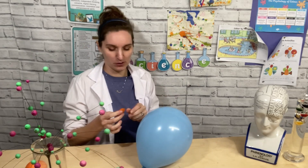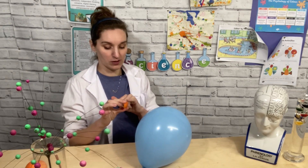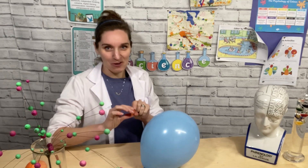This is where the magic or science happens. You're then going to fold the peel so some of the orange juice that's in the peel squirts onto your balloon. Let's give it a go and see what happens.